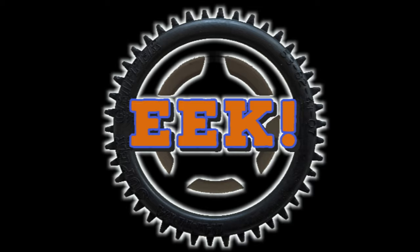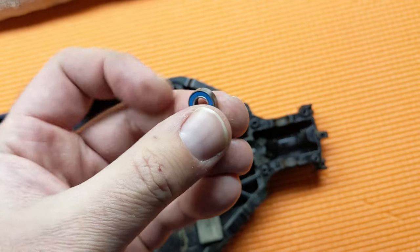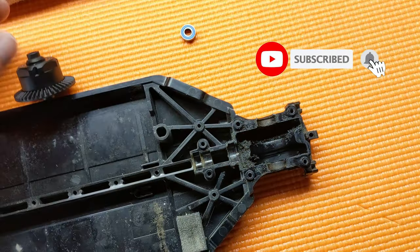Hey everyone, welcome back to EEK RC. Today I want to talk about bearings and why you need to use bearings in a Tamiya kit.